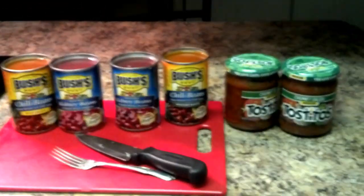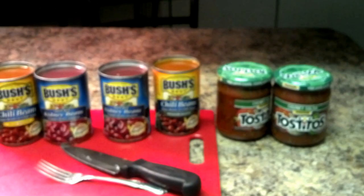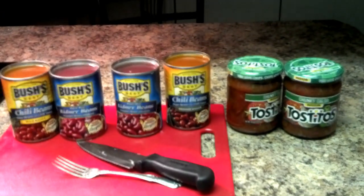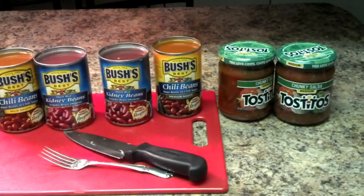Hey y'all, it's that time of the season where the weather's getting cold. Isn't that right, honey? Yep. It's getting cold, so the perfect time to make chili. I'm going to show you how easy and quick it is, and you can impress your friends and family.